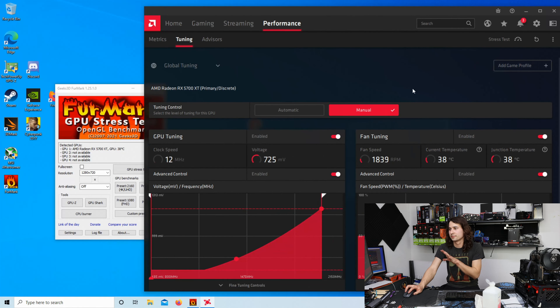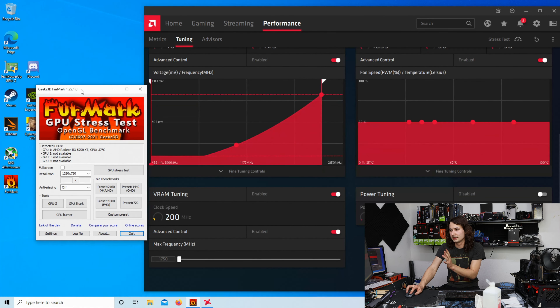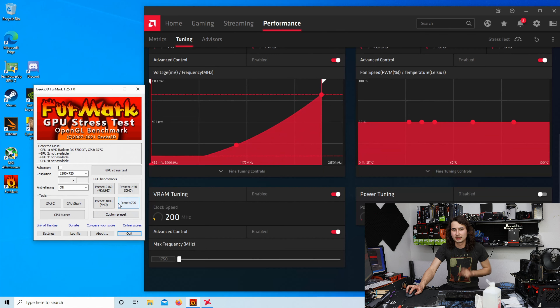So we're back in Windows. Luckily it saved all the settings I had before, so all I've got to do is fire up Furmark and see what those temperatures are like. Every degree that it creeps up here is a degree less of improvement, so if there is any improvement to be had, it's going to be minimal.